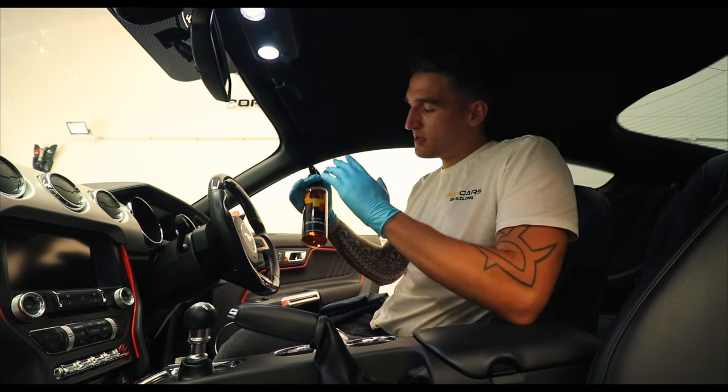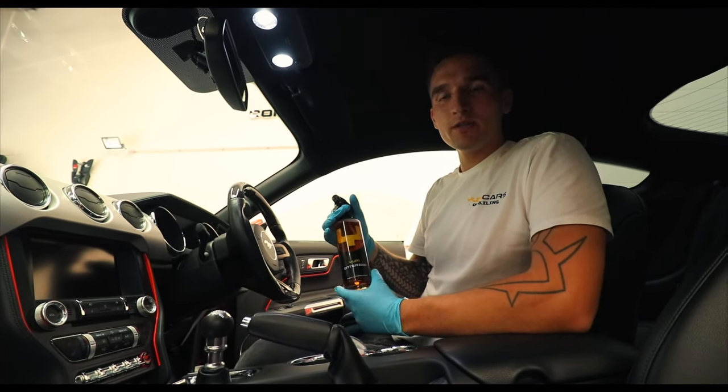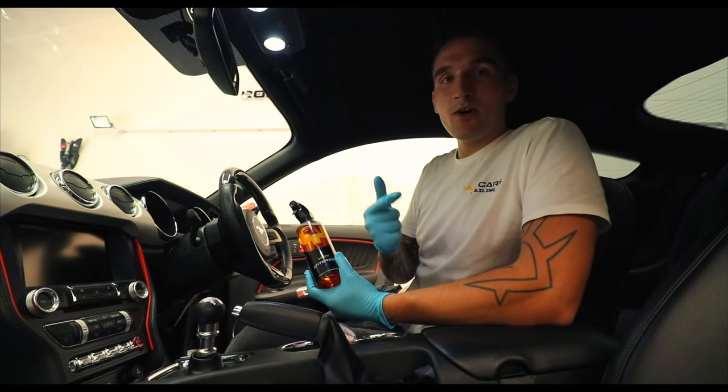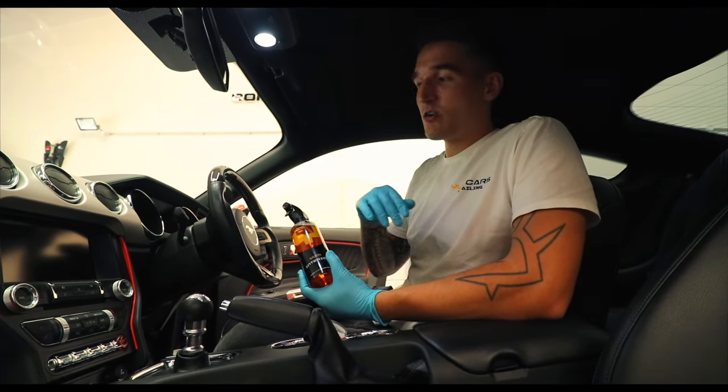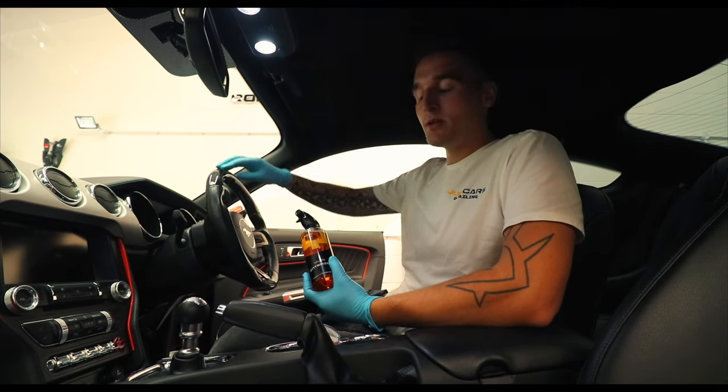Today I'm happy to introduce to you the Yum Cars Interior Cleaner. This is a four-in-one product. It has been specifically designed to clean your leather, your carpet, your plastic, alcantara, or any specialist equipment that you have within your car — for example, carbon fiber.